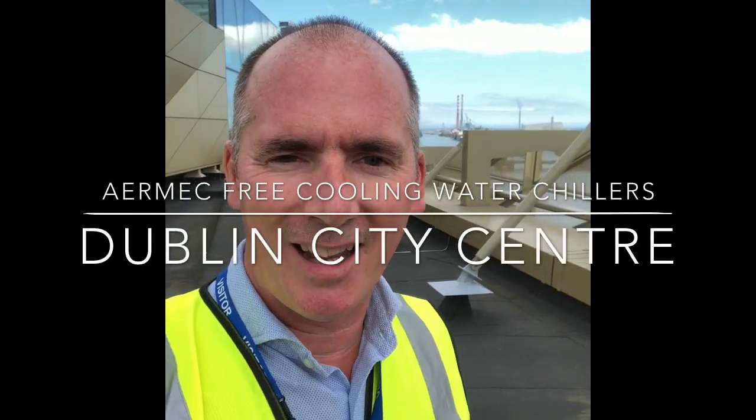Hi there, it's Peter McMahon here. I'm on a site where we put in a couple of chillers a couple of years back. One of our service guys is doing a service here, so I just dropped in to say hello. It's a very nice project in a nice part of Dublin — you can see the Samuel Beckett bridge in the background and the Convention Centre.